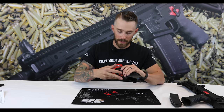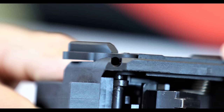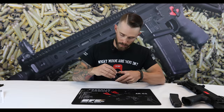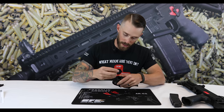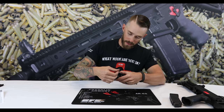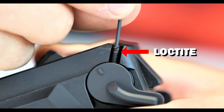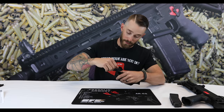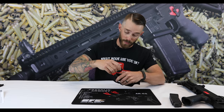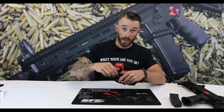Now that we have our right-hand side safety selector shaft installed, we're going to take the left-hand side. Make sure the safety selector is in the semi-auto position, take the provided screw, line up the hole, insert the Allen screw, and twist it down. Make sure you have some Loctite on that — if it backs out and the left-hand side safety selector falls off, it could create a potentially hazardous or unsafe situation.